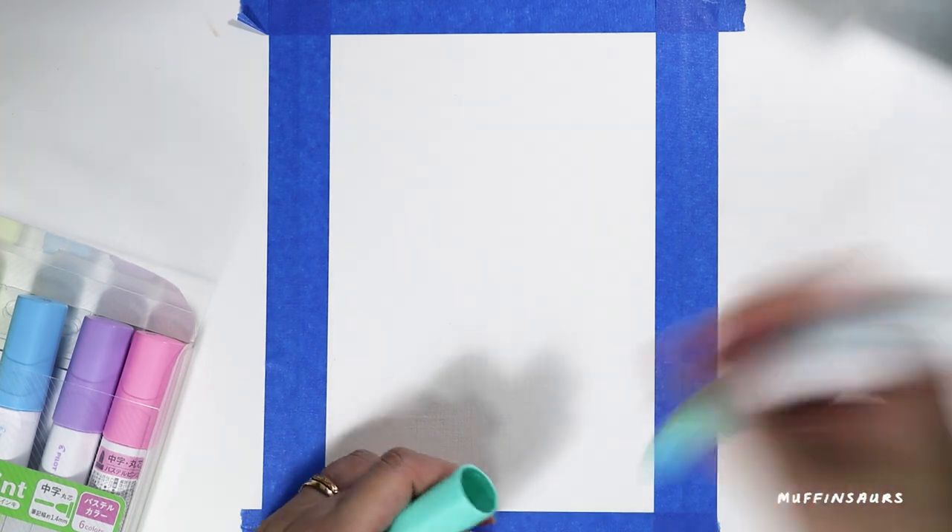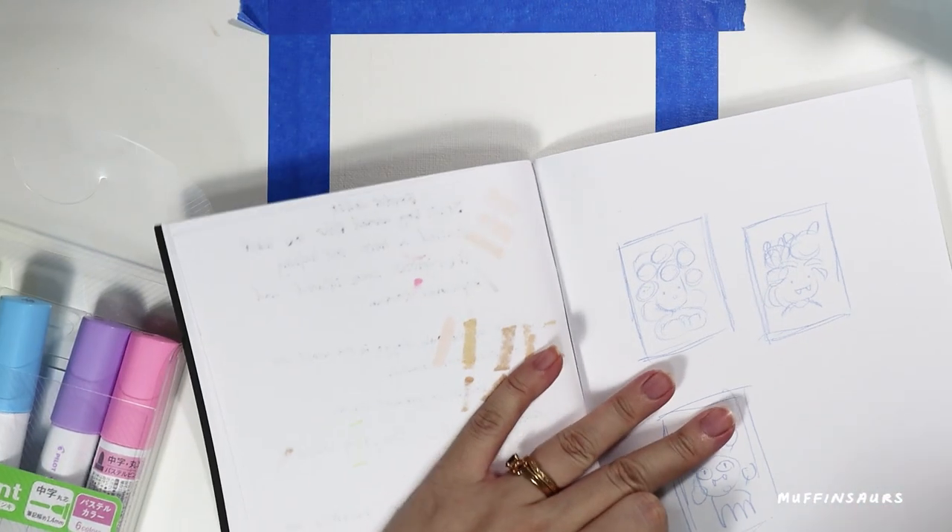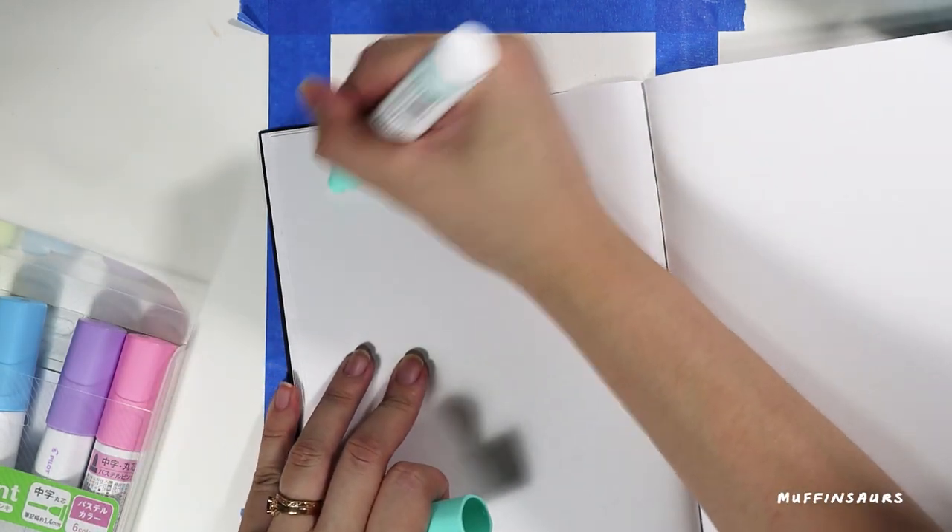We are going to try the pastel first because I love pastel colors so much. To activate the marker you have to shake it till the ink flows down. Shake it and keep dabbing it on a piece of paper.